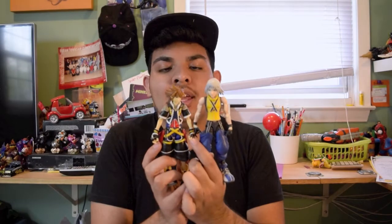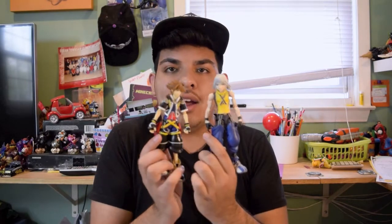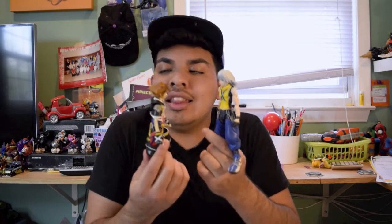We used to get the Play Arts figures — Sora and Riku — which were great. But first of all, look at the size comparison between these two; it doesn't make much sense at all. And they made a Kairi, they made an Axel, they made a Roxas, but they never made a Kingdom Hearts 2 Riku.